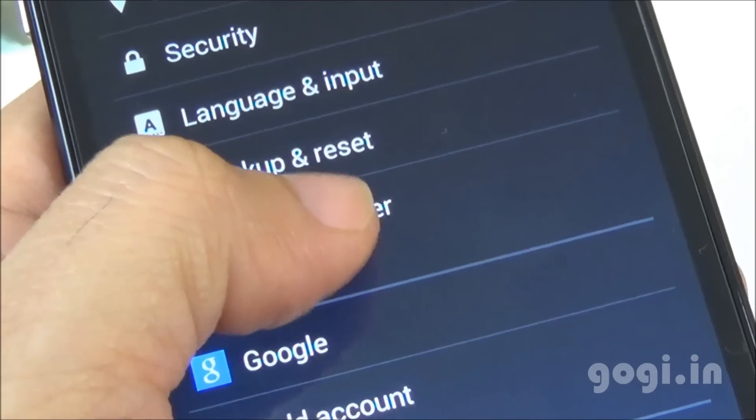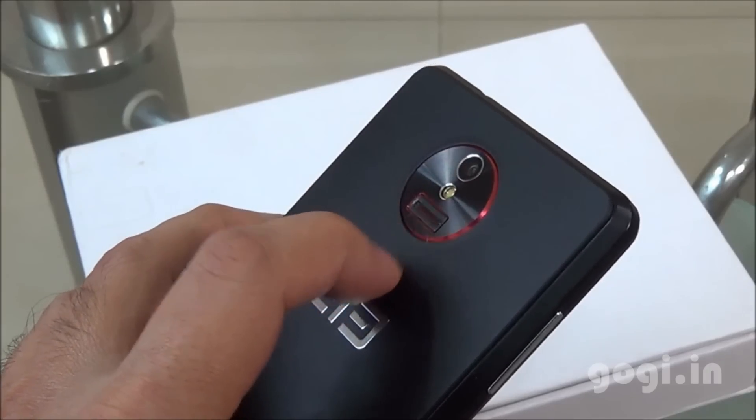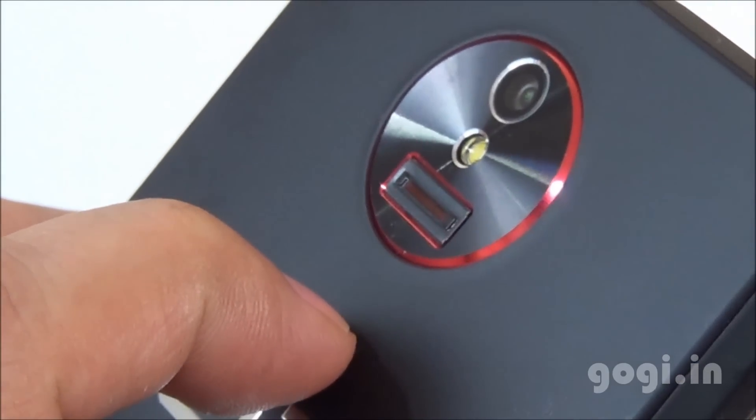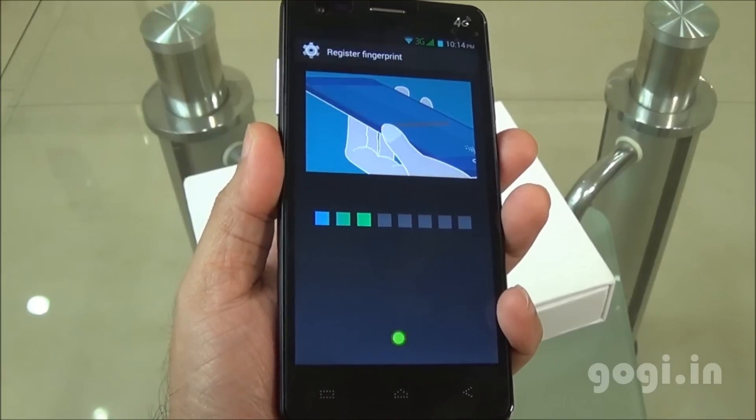Another unique feature of this handset is the fingerprint scanner located on the rear side. Just place a finger on it and move it down. You can register up to 3 fingerprints.